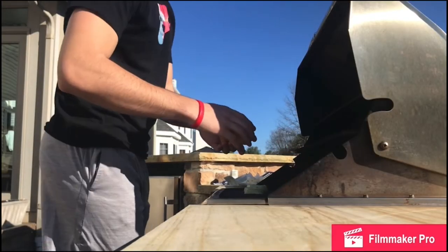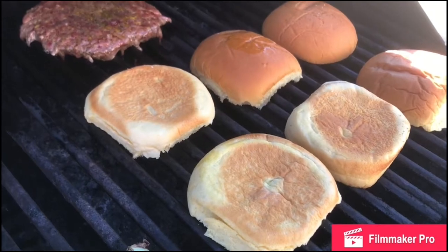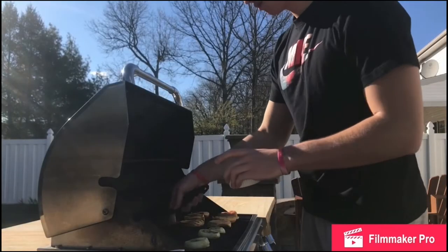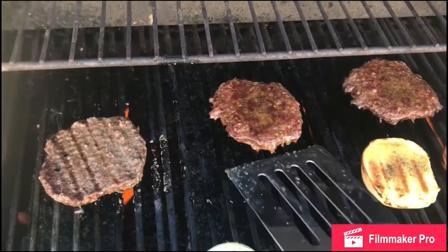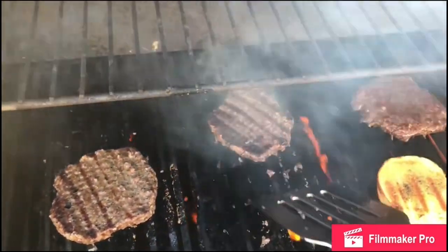Then put the buns on as well with the added oil, salt, and pepper. Make sure to toast both sides. Take your butter and cover the outsides of your burger with it, making sure to get both sides. Try flipping your burger a minimum amount of times, because the more you flip the patty, the less flavor it holds.